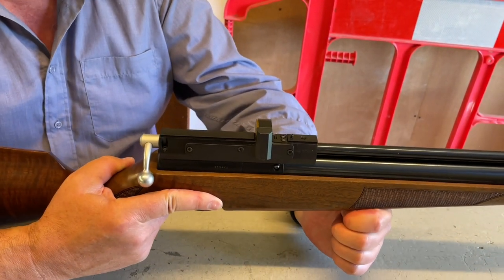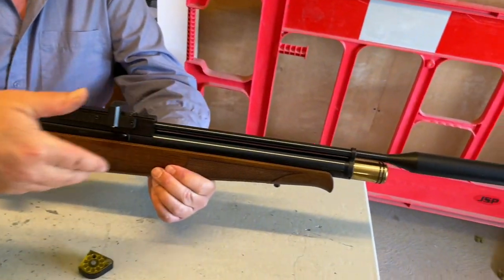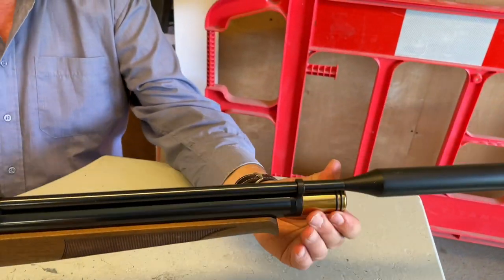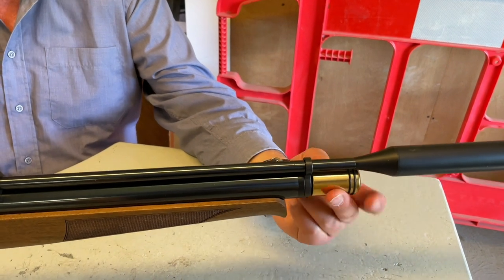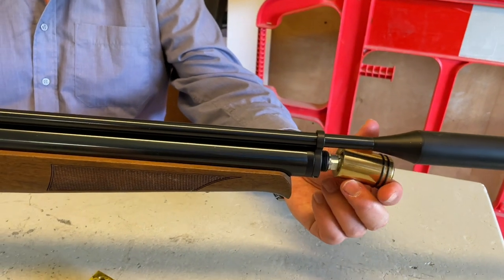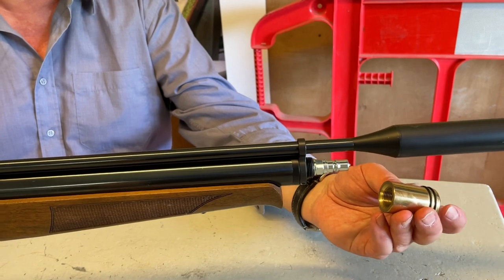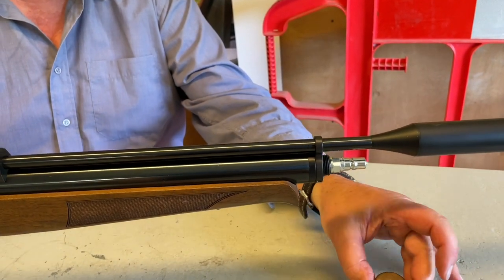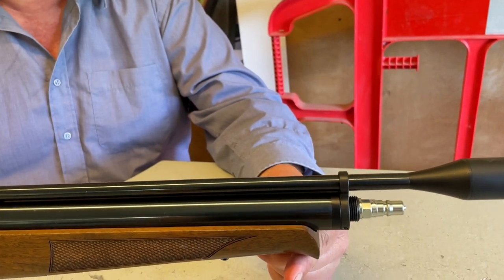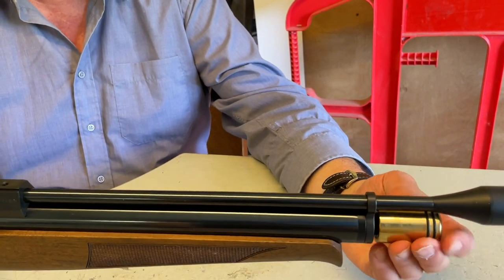If you're not familiar with these, it's a conventional pre-charge system with your filler valve up front. This one is a secondhand walnut stock model. This chap has added a custom — I'm not sure if that's a Rowan Engineering or another custom fitting — but a nice brass valve cover. That is the old-style Air Arms filler; they've all gone to the T-bar now, but you just snap the connector on and charge it up.